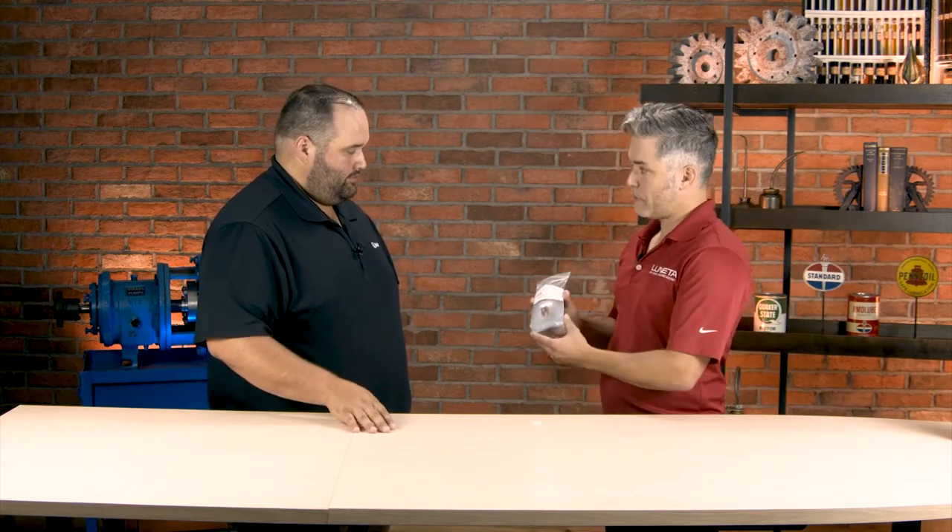Hi, I'm Wes. I'm here with Tom Fitch from Lunetta, and you brought us a product to take a look at, right? That's right. Today we brought you the Lunetta Bowl.